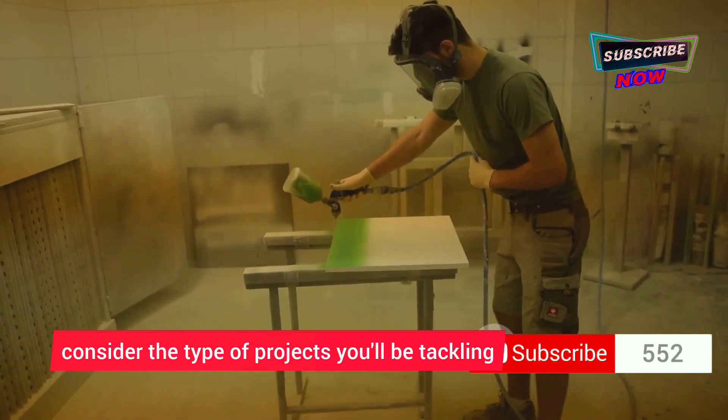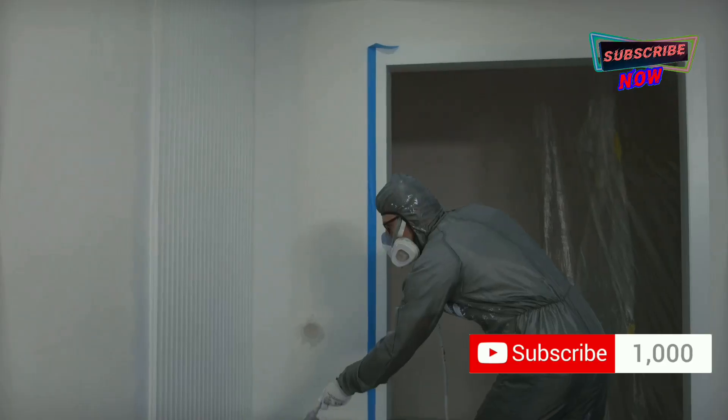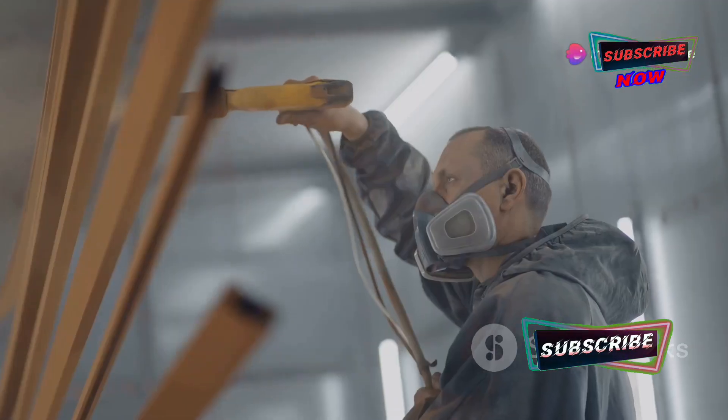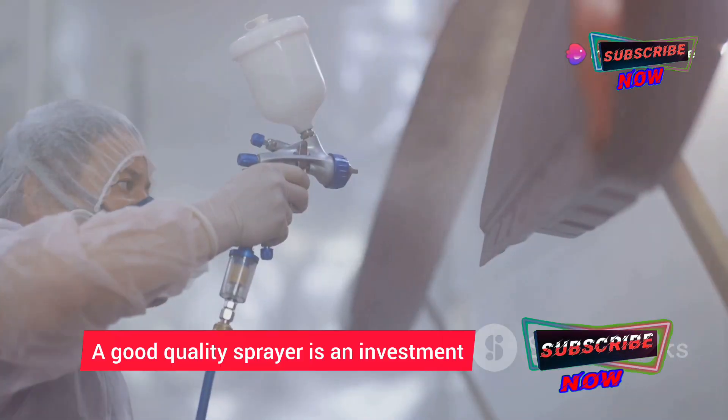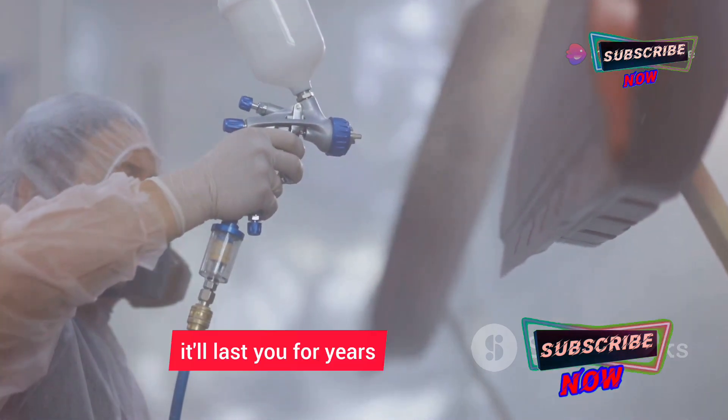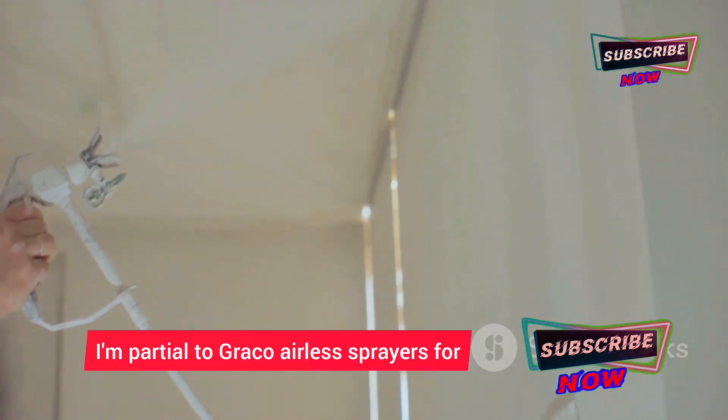When choosing a paint sprayer, consider the type of projects you'll be tackling. Think about the size of the job, the type of paint or finish you'll be using, and of course your budget. A good quality sprayer is an investment, and if you take good care of it, it'll last you for years and countless projects to come.